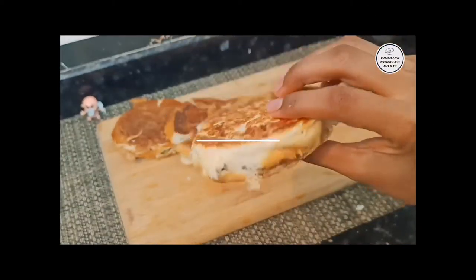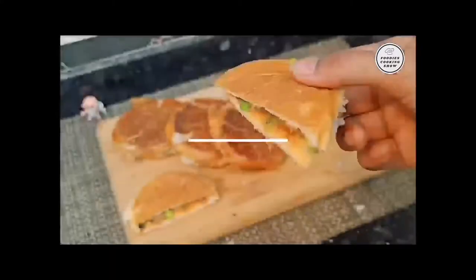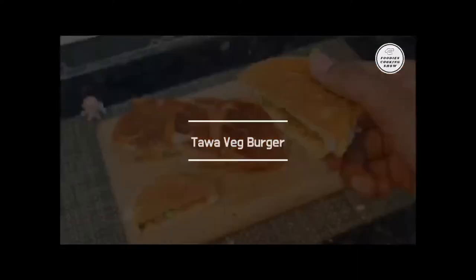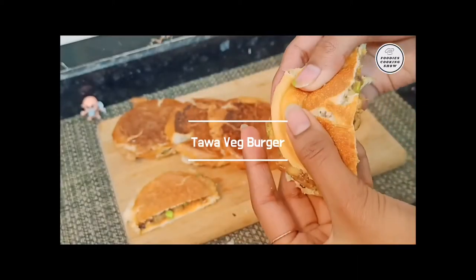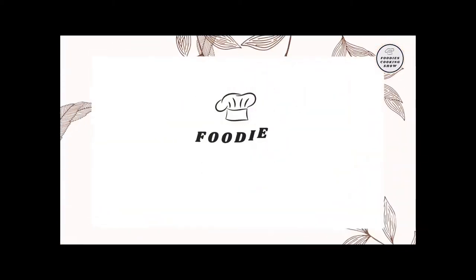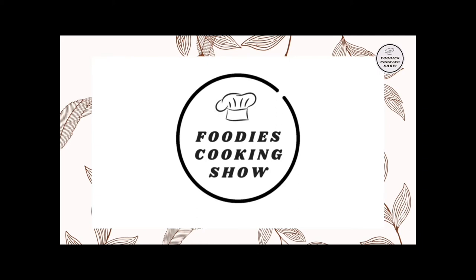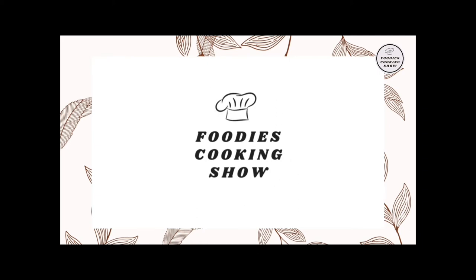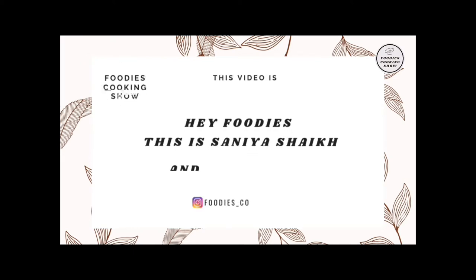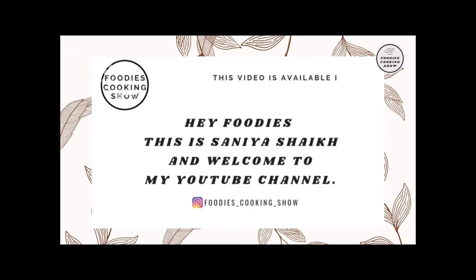Hello foodies! Today I am going to cook an easy, flat, and tasty tikki burger, or tikki pav, whatever you want to call it. It's crispy and soft — very delicious. This is Anya Sheik, welcome back to my channel Foodie Soaking Show. If you want to see this video in English, there is a link in the description box. Let's get started!